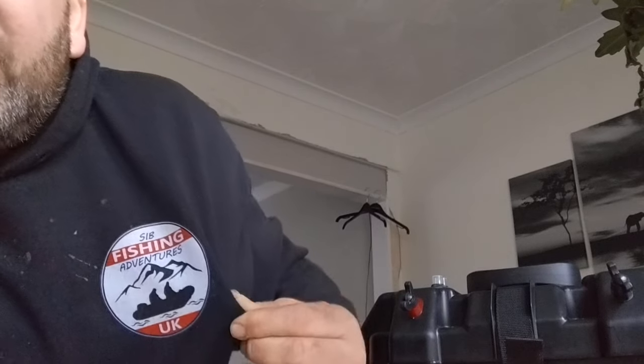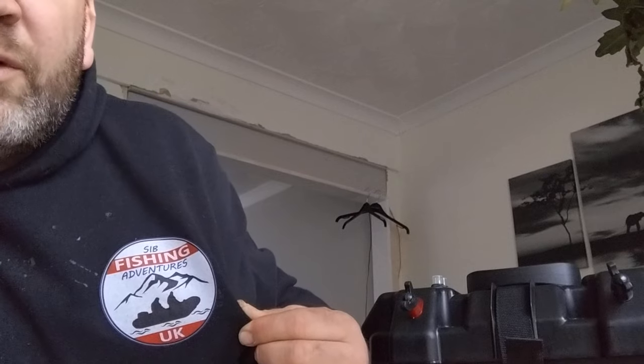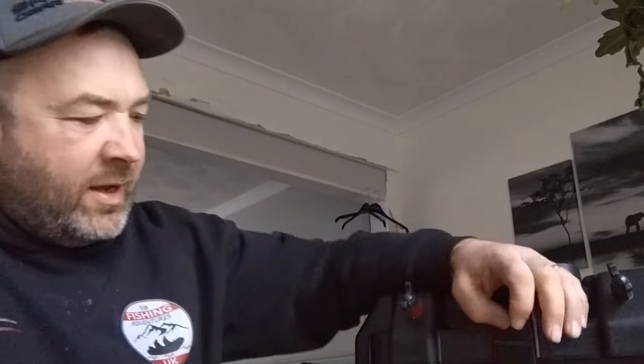Big thank you to all my new subscribers. I think we've hit 920, which is remarkable. I never set out really to hit a thousand, but we're so close. If you haven't subscribed and you're watching this, just help me out - subscribe. South Wales SIB Angas is our Facebook group and SIB Fishing Adventures is my personal page.